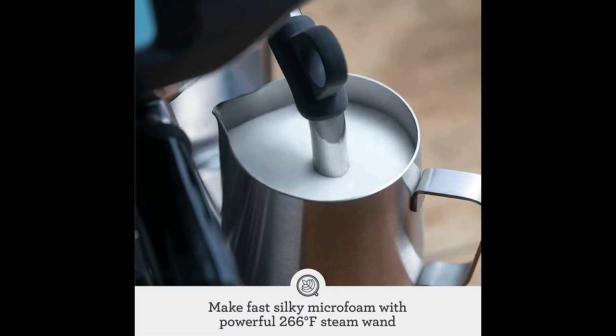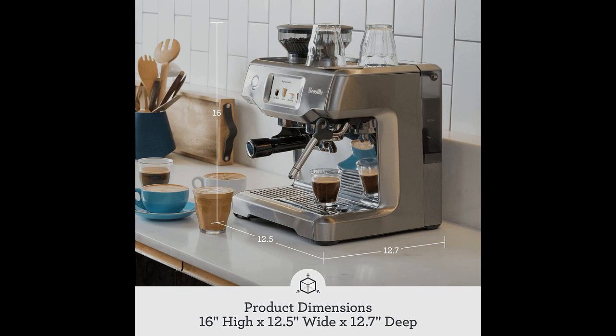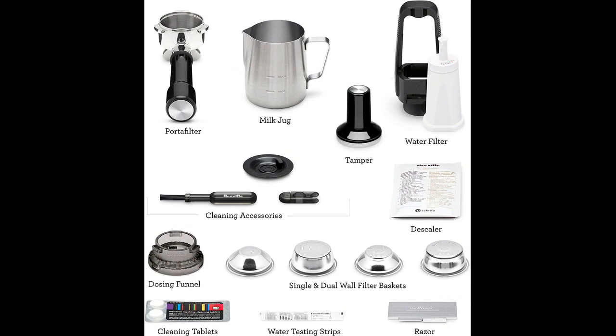Comparisons were made to previous machines owned, and the Barista Touch was regarded as a significant upgrade. Some users mentioned additional accessories they purchased, such as a tamper and grind distributor, to further enhance their experience. Overall, the machine was praised for its solid construction, attractive design, and ability to consistently produce high-quality coffee.